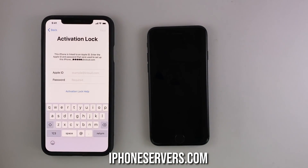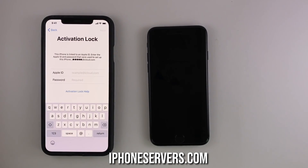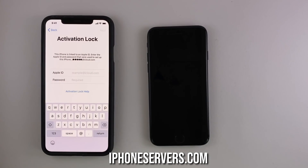This unlocking method is untethered, meaning you'll not have to connect your iPhone to a computer or anything like that. You only need two phones — the one which is locked to iCloud and the second one which we're gonna use for unlocking. The phone used for unlocking can be an iPhone or Android, it does not really matter. It just needs an internet connection.